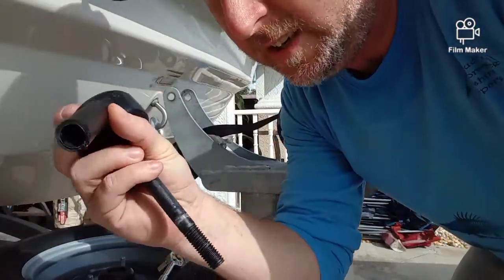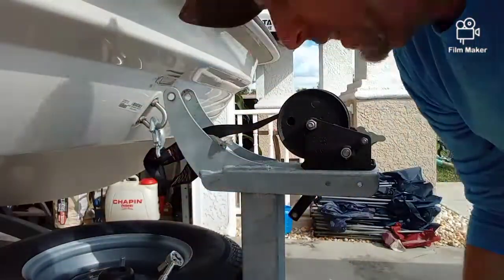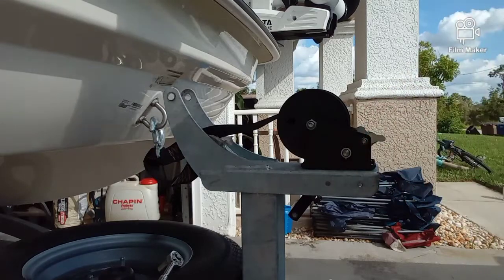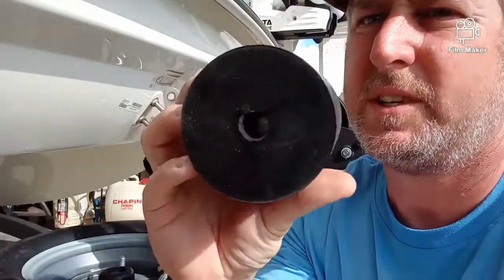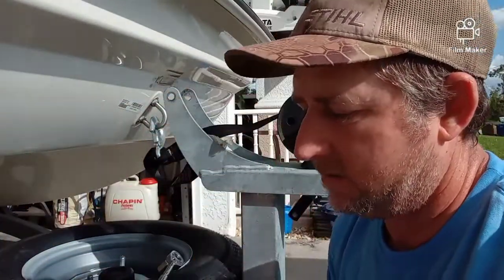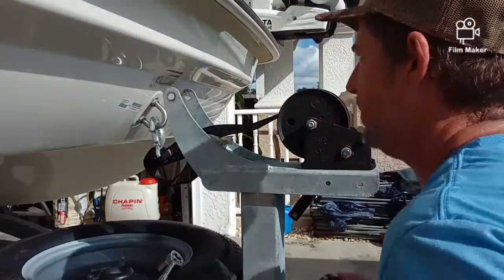This one comes with a collar, but the new drum that I have doesn't have a collar — it just has a half-inch hole, so it should line up pretty good. Yep, it fits perfect. We'll go ahead and put this here.